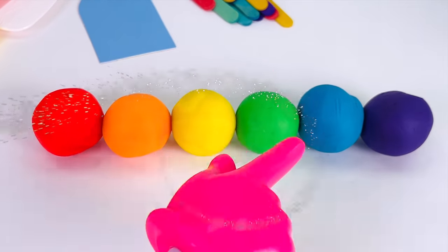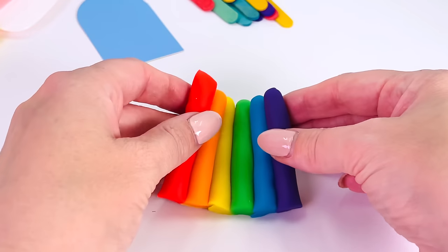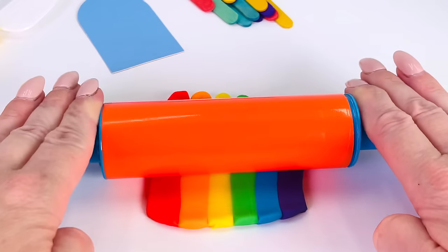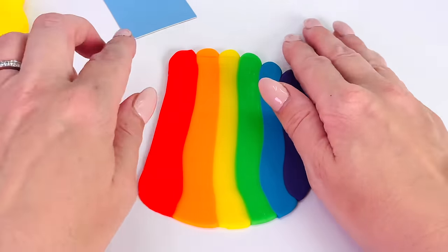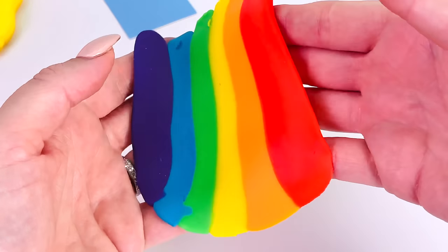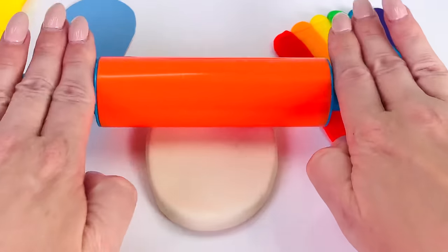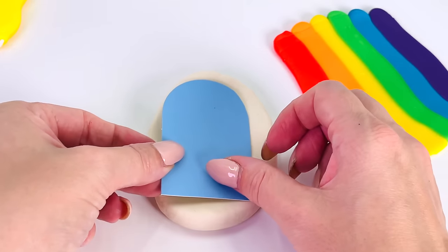Now let's make them into cylinder shapes. What we need to do is roll them out with my rolling pin — it's bright orange, my rolling pin. And let's roll out those six colors really nice and flat. Now I'll put them over here and get some white play-doh and roll it out again. Not too much. And I'll get my shape of my popsicle that I made — I made it out of cardboard.